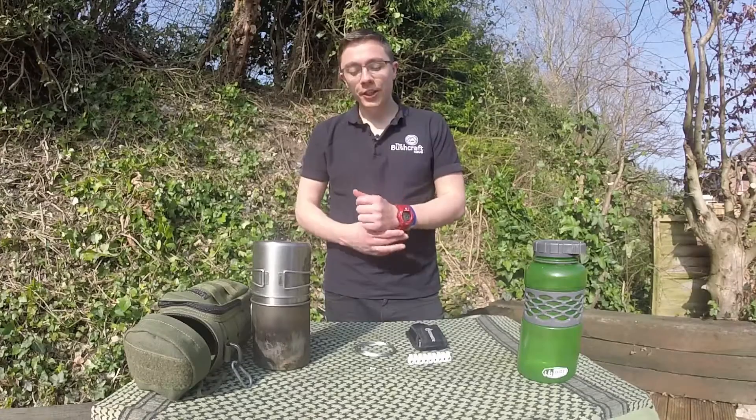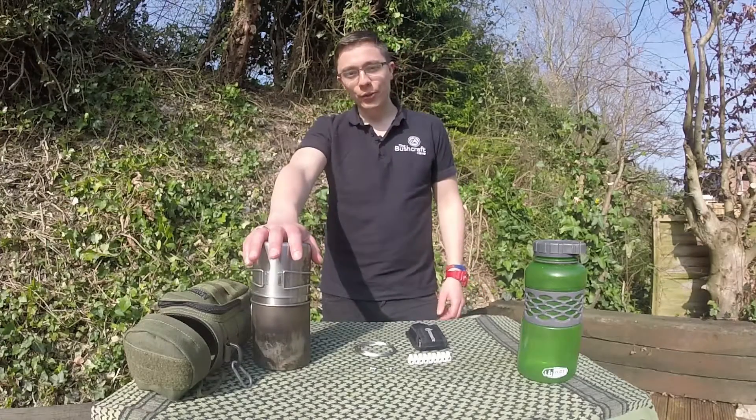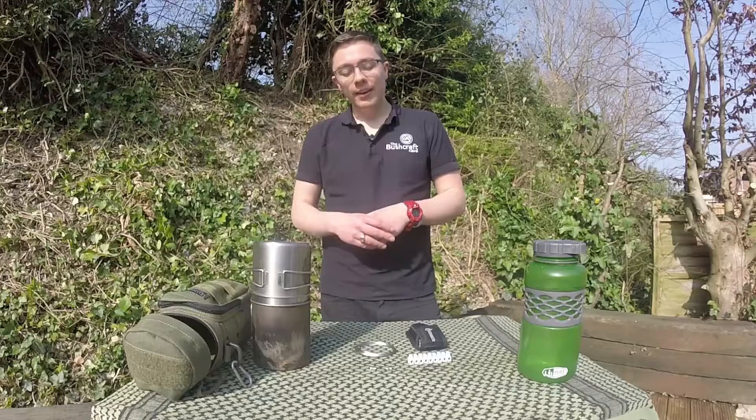Hi guys, Callum from the Bushcraft Cave here. Welcome to another video. I've got a super cool mod for you today. What we're going to do is we've got our Nalgene Stainless Steel Wide Mouth Water Bottle, which is a wicked bottle and we love them here at the Bushcraft Cave. We're going to improvise a pot hanger and the best thing is this is a super cheap mod.